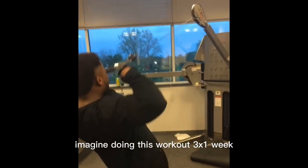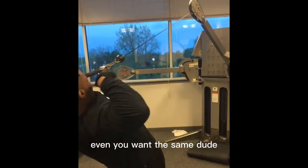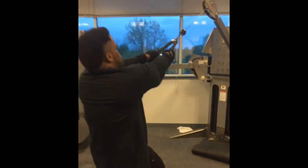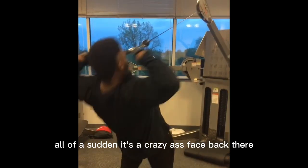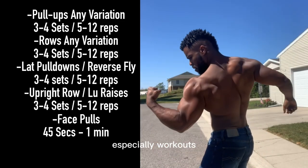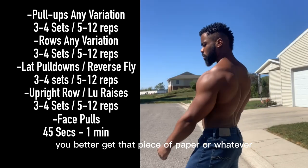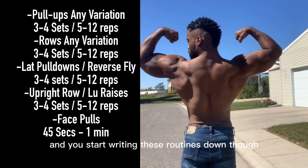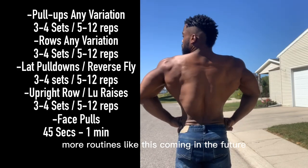Just imagine if you consistently do that on every back day — even three times a week. You won't be the same dude. Think about when you flex your back and all of a sudden there's a crazy face back there. I appreciate y'all — more videos like this are coming, especially workouts. Get that piece of paper and start writing these routines down. More routines like this coming in the future.